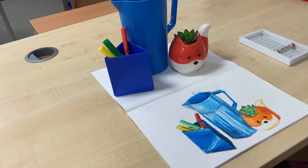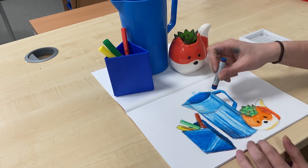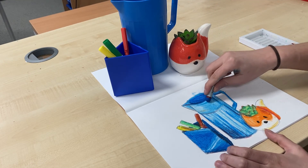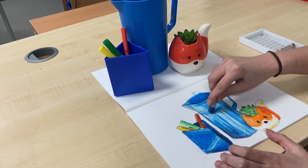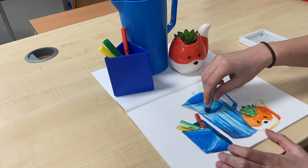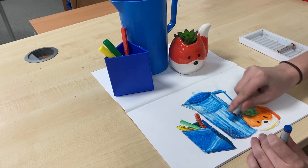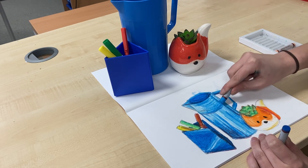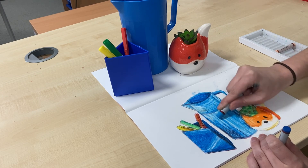I'll just go back and look and check I'm happy with everything — whether I want to add any more colours wherever things feel too light or too dark. I'm going to go in with a little bit more dark blue just here, as I feel I haven't picked up quite enough of that colour. And again here I feel some of these are still quite light, a bit too white, so I can just go back and correct anything I'm not quite happy with.